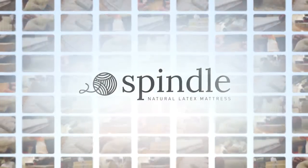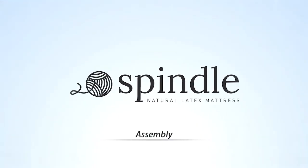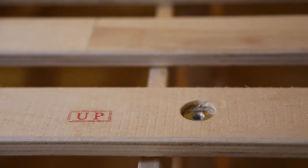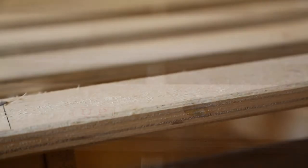I'm Sam with Spindle. Today we're putting together a natural latex mattress. Before you start, you should know that a natural latex mattress like ours requires a different level of support and airflow than a traditional mattress. Good support is the key to preventing premature softening or sagging, so a latex mattress needs to go on a proper wooden foundation or a platform bed with slats and center rails.